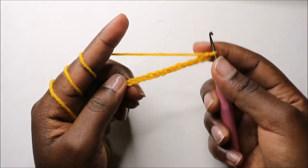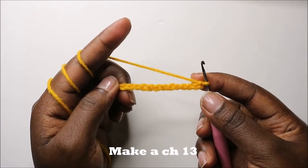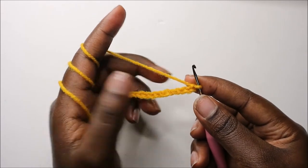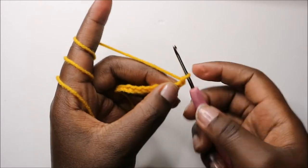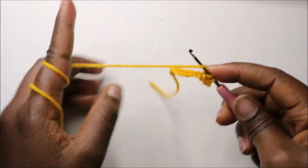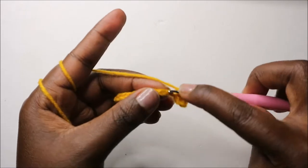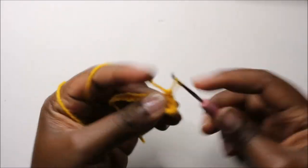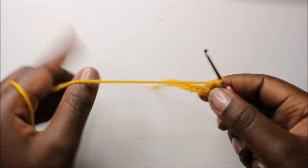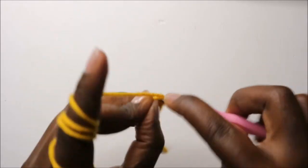We're going to start with a chain 13, and then starting from the second chain from the hook we are going to do single crochet all the way to the end. Continue doing single crochet all the way until here at the end.